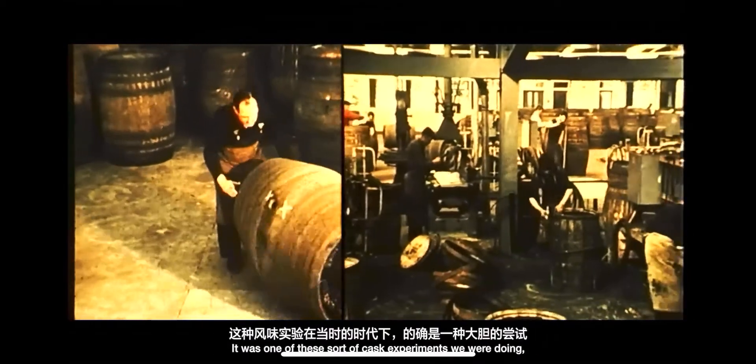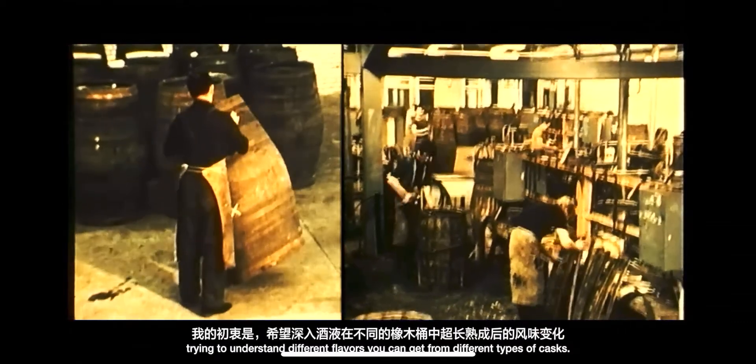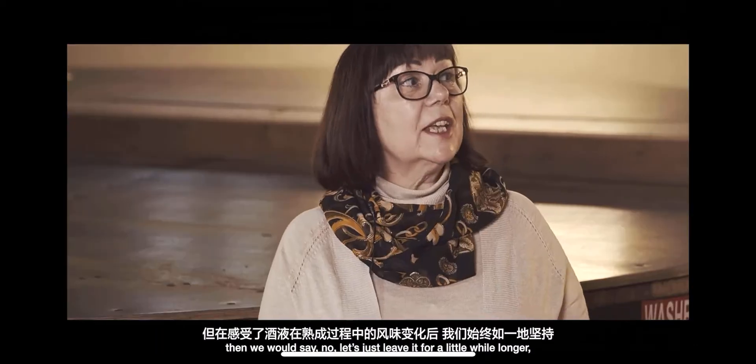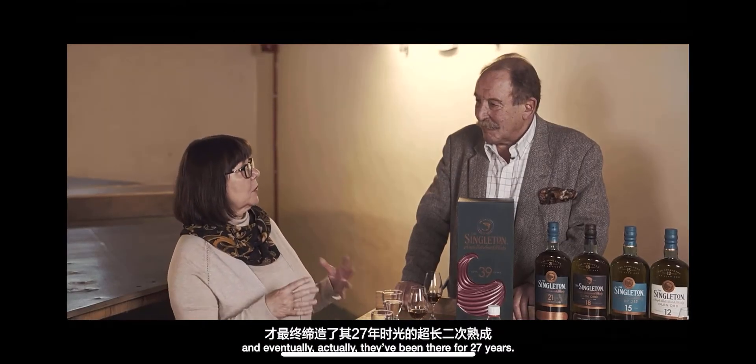It was one of these cask experiments we were doing, trying to understand different flavours you could get out from different types of casks. Every year we looked at it, we think, well, should we just use these casks somewhere else? And then you say, no, let's just use them for another wee while longer — and eventually they've lain for 27 years.